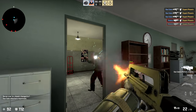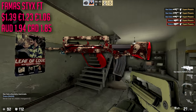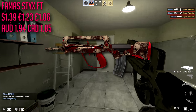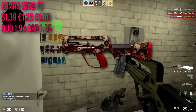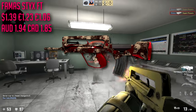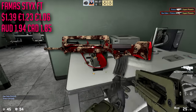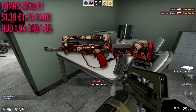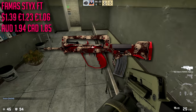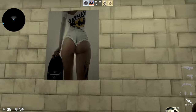For our FAMAS we are going with the field-tested Sticks. This is about $1.39 — a little more expensive than our AUG but still very cheap for a really nice looking FAMAS skin. I actually used to use this skin even when I had an expensive inventory, but then I picked up someone's Roll Cage and fell in love with that. The Roll Cage is probably my favorite red skin, but the Sticks is up there.